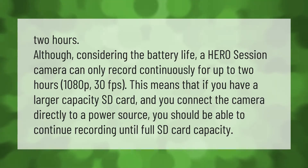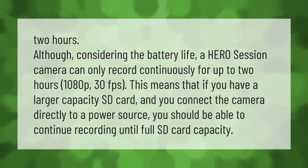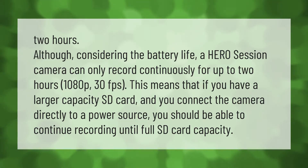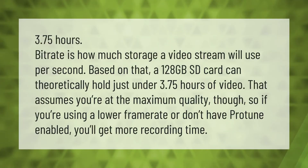Considering the battery life, a Hero Session camera can only record continuously for up to two hours at 1080p 30fps. This means that if you have a larger capacity SD card and you connect the camera directly to a power source, you should be able to continue recording until full SD card capacity.